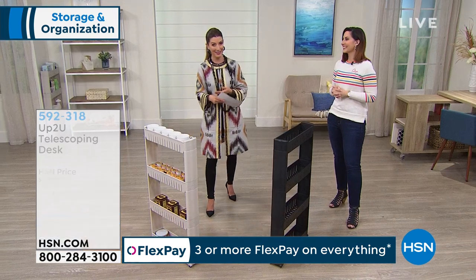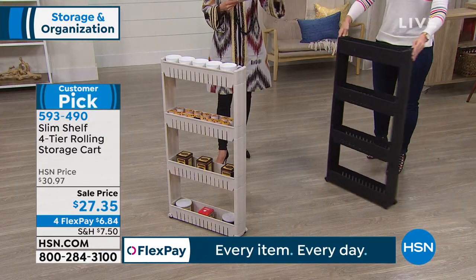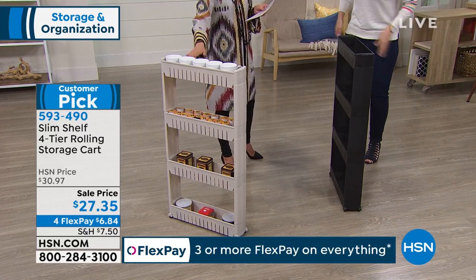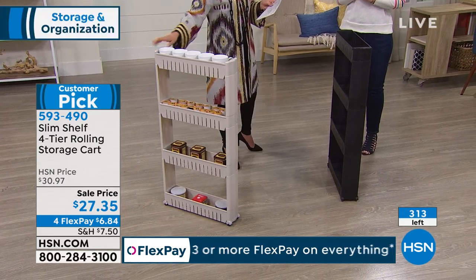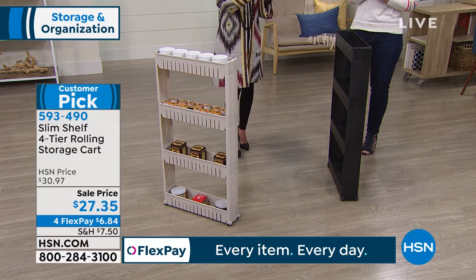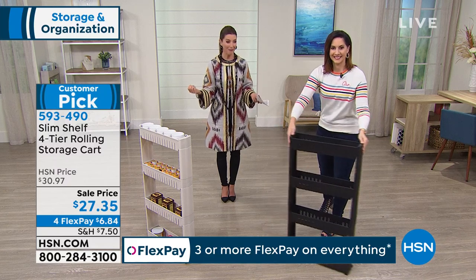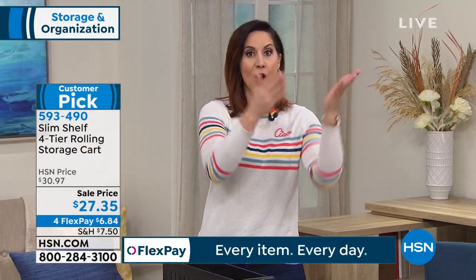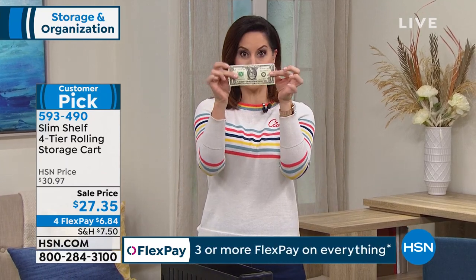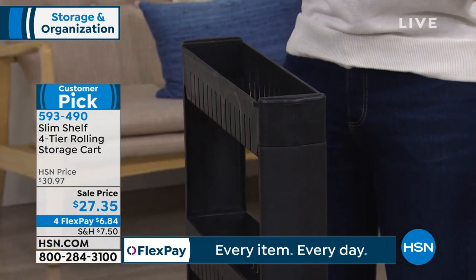Everyone has been loving this next item, but we're down to our final quantities. If you order quickly I can get you either the black or the gray — a taupey gray color. It's a huge customer pick: the four-tier rolling storage cart. You will see it is only five inches thin. If you have five inches, you are getting vertical storage that you can literally fit anywhere. With Storesmith, we give you storage in spaces that are going unused. If you have the length of a dollar bill, you're going to get 40 pounds of storage in a place that right now is probably dead space.